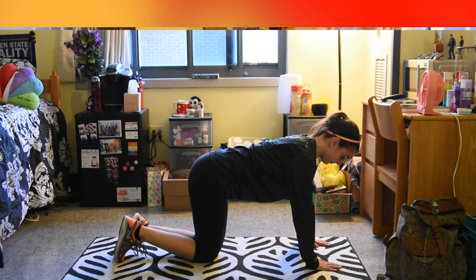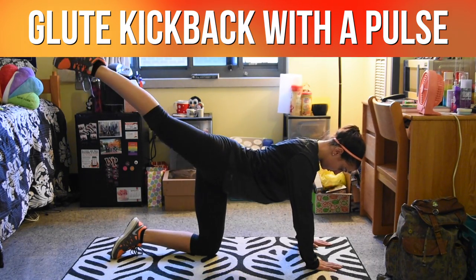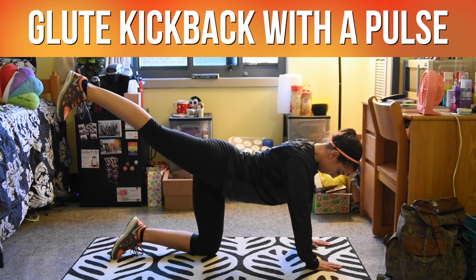This exercise is called a glute kickback with a pulse. Start kneeling on all fours, then simply kick your leg back behind you. From that position, raise and lower your heel to really feel the burn. That's called the pulse.